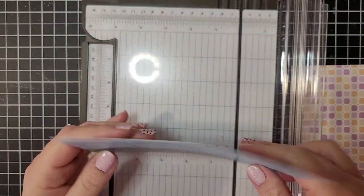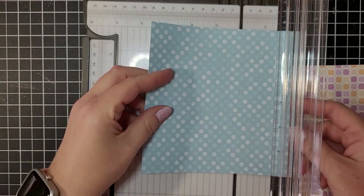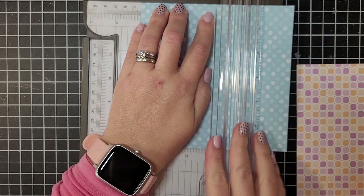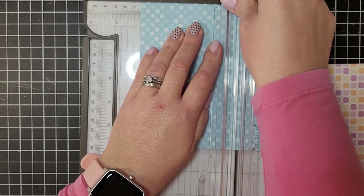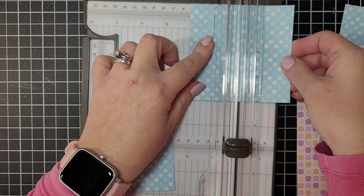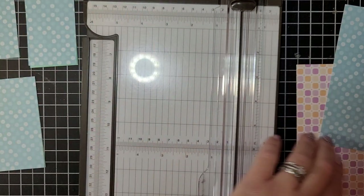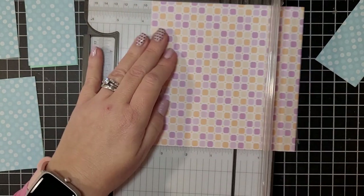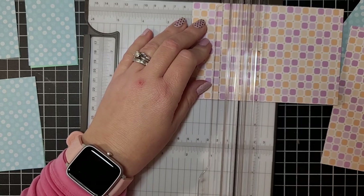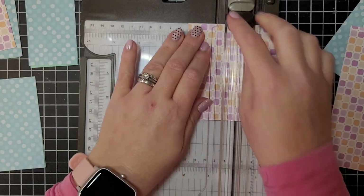I could cut three at a time, but I'll just cut two. If you have a directional pattern for your DSP, make sure to orient it correctly — I don't think these are really directional, so it doesn't really matter. We are going to cut this at four inches. There we go. Then we're going to cut this piece at two inches and at two inches again. So you should end up, when all your pieces are cut, with nine pieces that are four by two. Let me do this one as well to keep on track — cut at four, then cut at two inches.